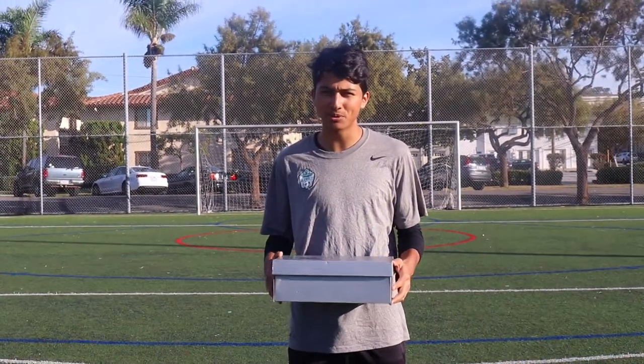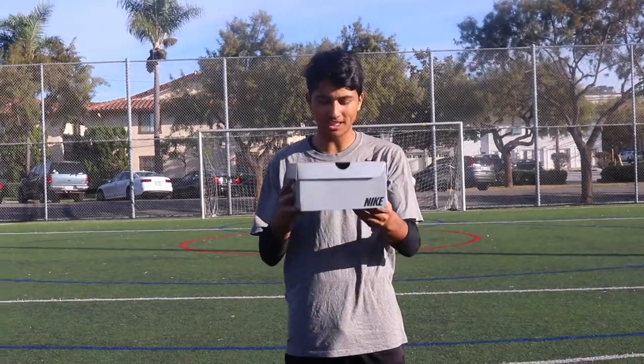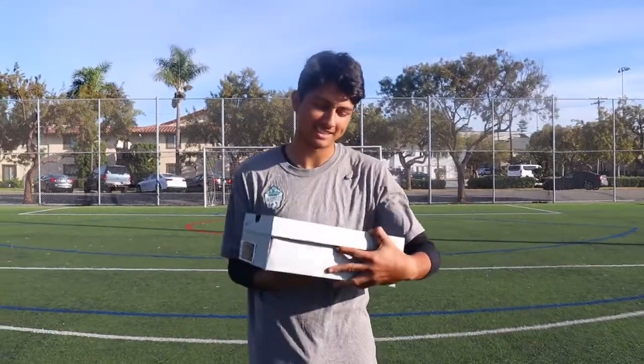What is up guys, it is Esteban from ExquisiteFootball here and today we're reviewing the Phantom Vision Elite DRFG cleat. Let's get it.